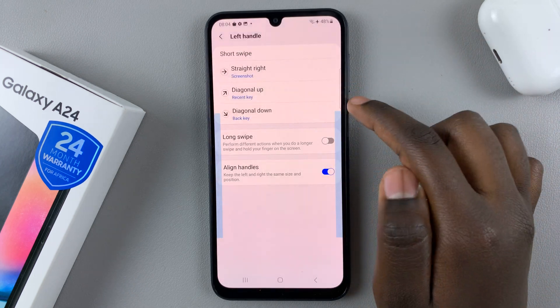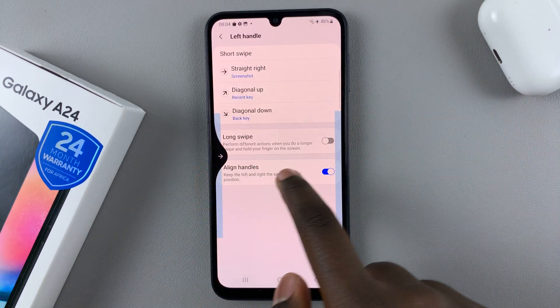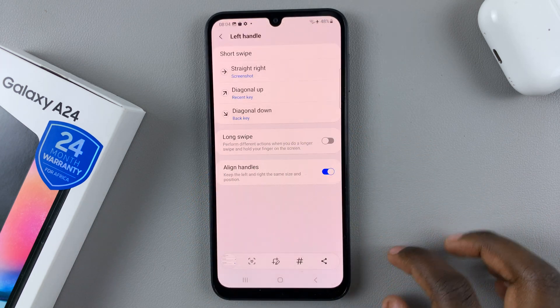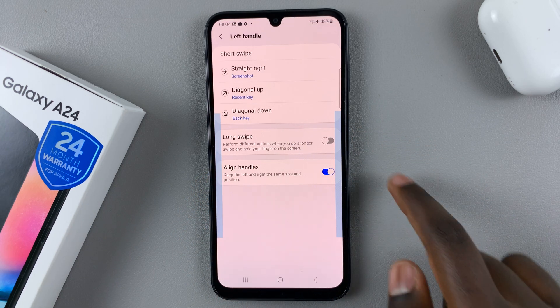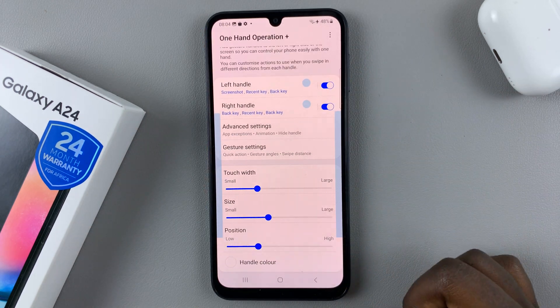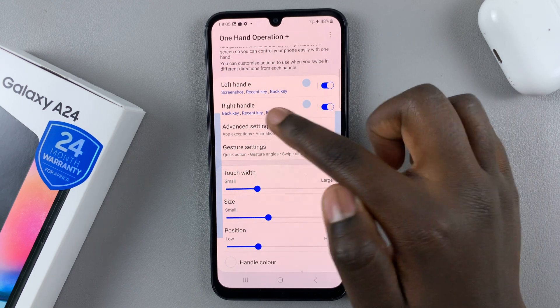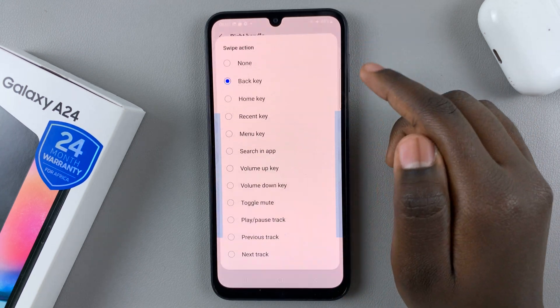Tap on screenshot and you'll notice that when I swipe left like that, my phone takes a screenshot. If you would like to have both of them taking screenshots — both the left and the right — just go to the right handle, select 'Straight Left'.